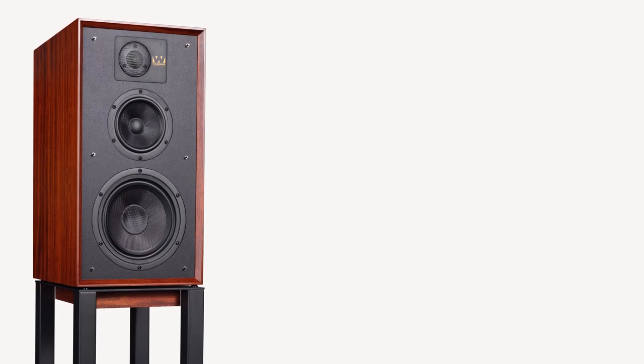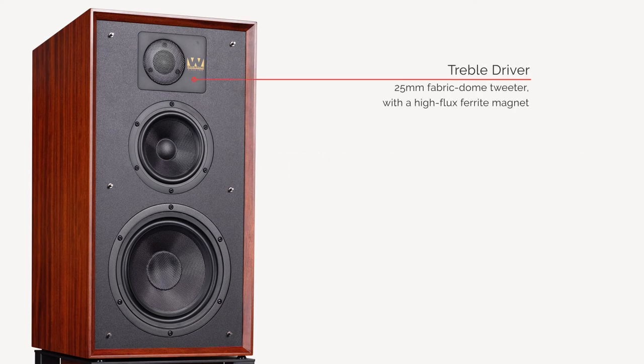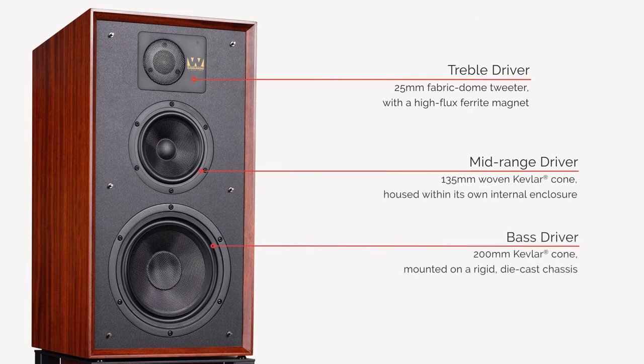The treble driver is a one-inch fabric dome with a high-flux ferrite magnet for a smooth, high-frequency output. Mid-range comes courtesy of a 5.25-inch woven Kevlar cone. The bass driver also utilises a woven Kevlar cone.